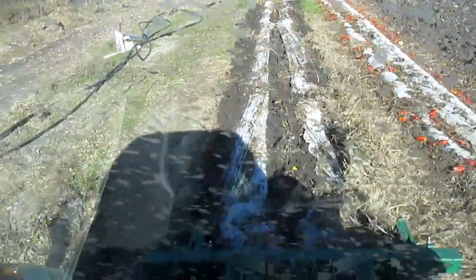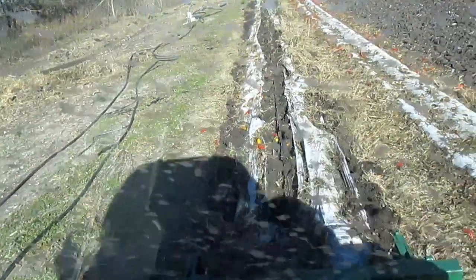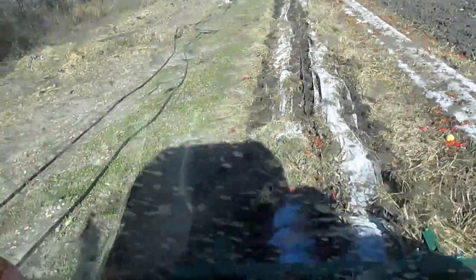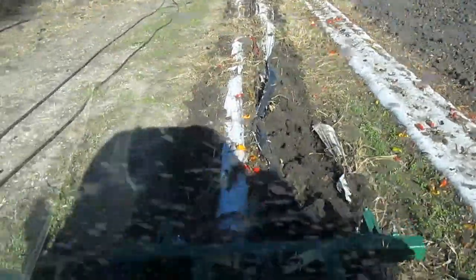Here's an action shot — the mulch coming up. You can see how it works. It's just kind of proofing it up so that when we need to go back and pick it up it's pretty easy. Before we left in the mulch we had to do a lot of mowing and preparation so it's easy to get under it.